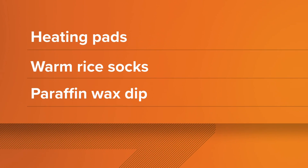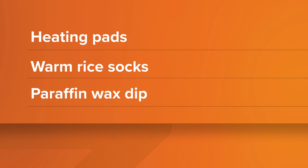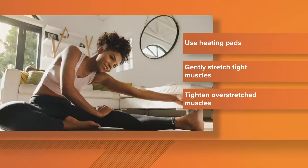Number one: heat. If we can get the heat to help penetrate those areas where you have pain, you have increased blood flow, and those ligaments, tendons, and connective tissue loosen up back to a lengthened state instead of a tightened state. So you tend to have less pressure on a joint and you tend to feel better. Some options include heating pads, warm rice socks, even a paraffin wax tip can help ease your joints and make them feel better.